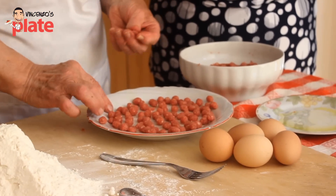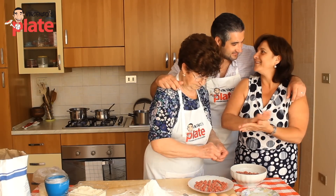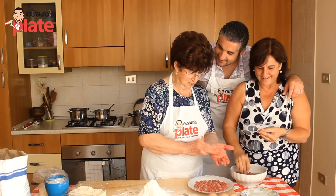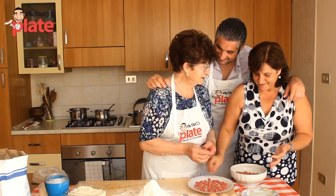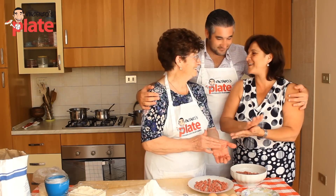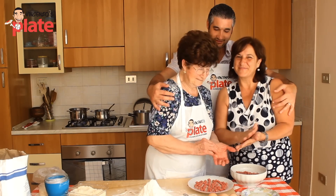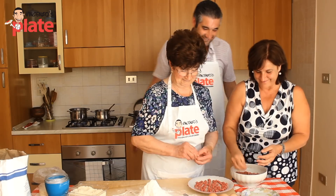I am next to the master, the maestra, and I am just the apprentice — io sono un apprendista nonna — in mezzo alle due maestre, mamma e nonna. Grandmater — three generations.